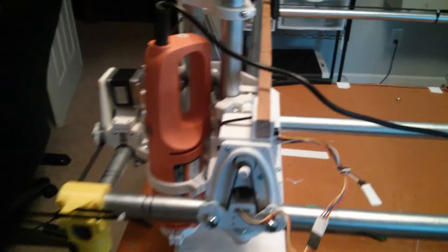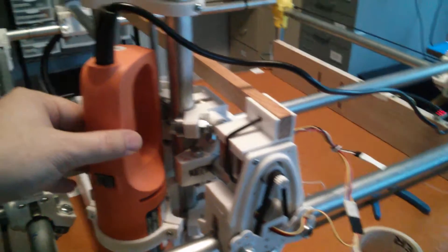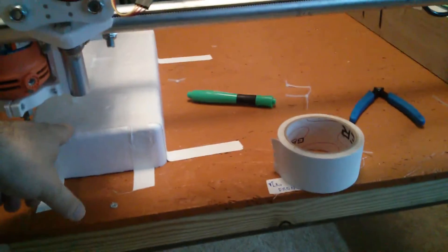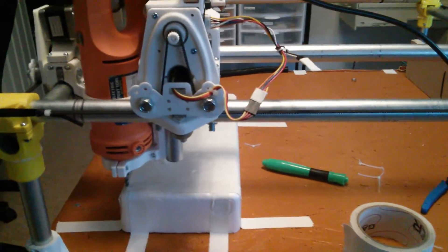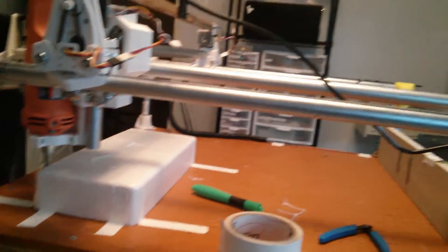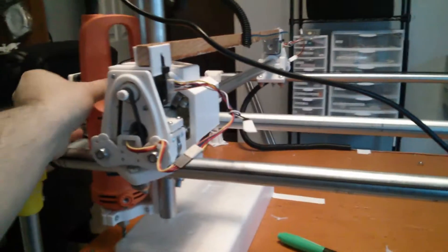I have the world's worst Harbor Freight tool attached to the CNC machine. I have the foam that it came with awkwardly taped to the surface. I have a simple drawing loaded in a 3D print program that really should not be being used with a CNC machine. And I'm just gonna make it go and see what happens.